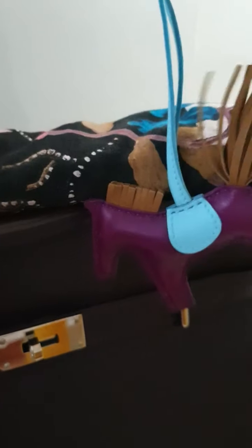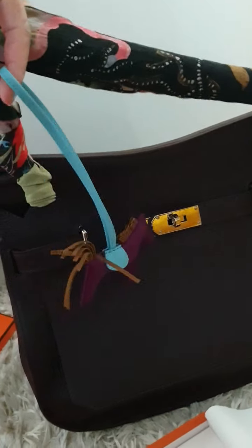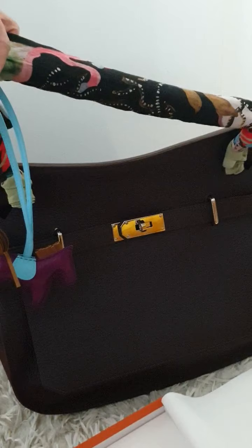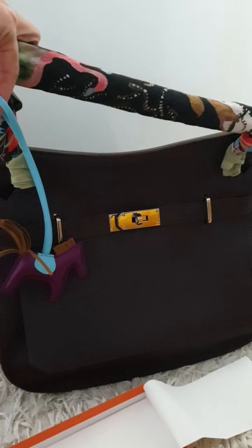The scarf's brown portion matches the brown here on the bag, the blue matches over here, and we've got that purplish tone too. There you go — what do you think of this? Let me know, and click the like button if you enjoyed this video.